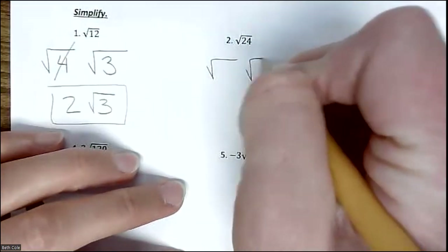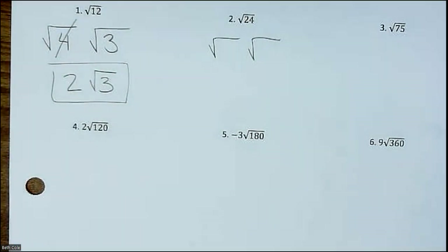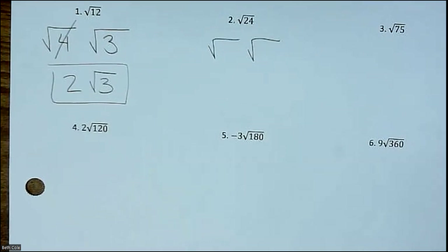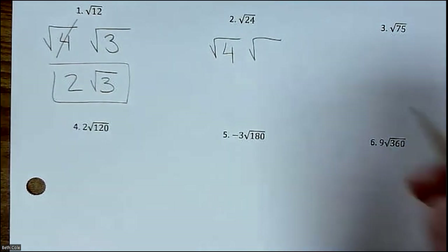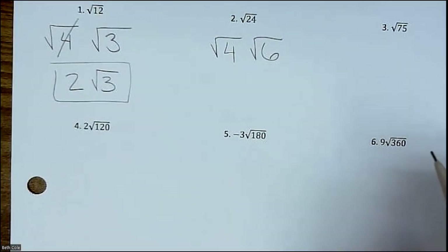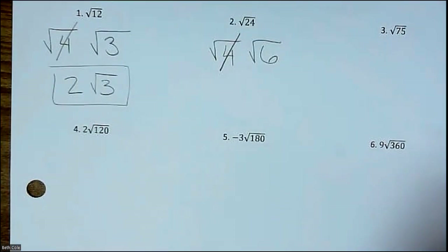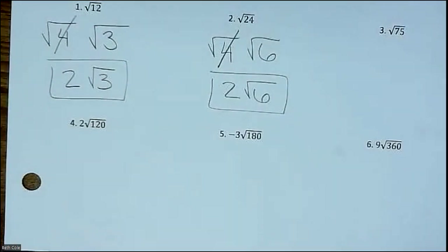Draw two little houses. You want two numbers that multiply together to equal 24, and one of them has to come from that list. I already erased 1 because we're never going to use it. What number from that list could you multiply by something to get 24? Four times 6 is 24. The whole point of choosing a number off that list is it's going to work. Square root of 4 is 2, so you get 2√6. We're making the numbers smaller — that's what simplification is.